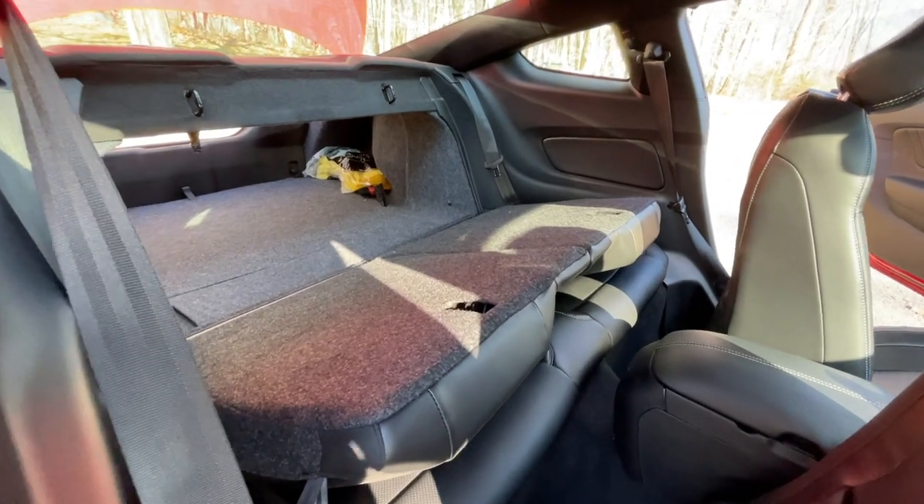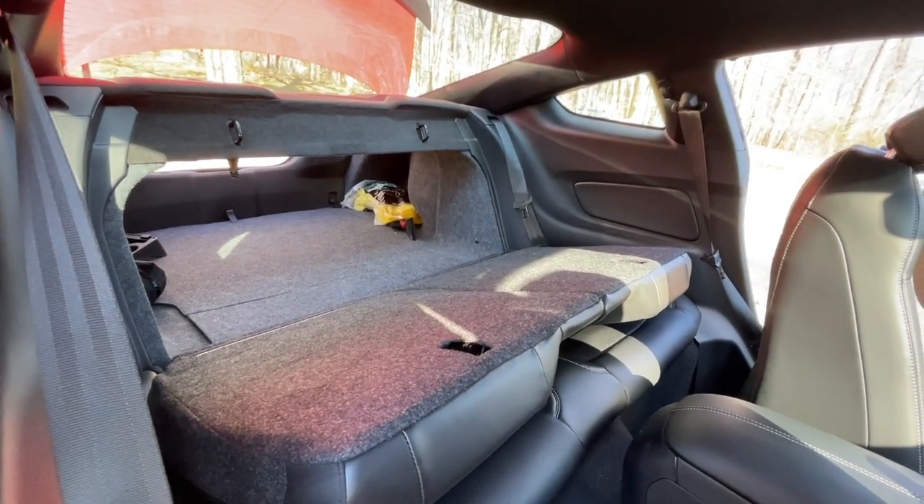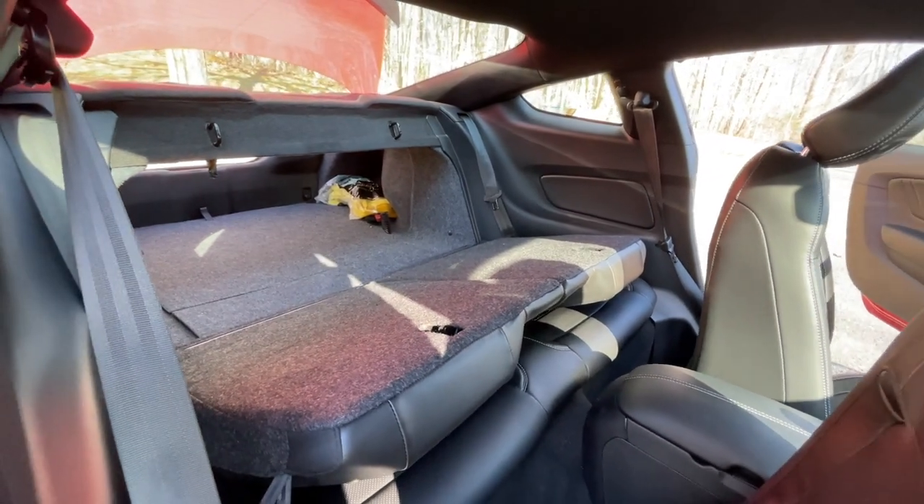So in today's video, we are going to be looking at how to fold the rear seats or the back seats of your Mustang. This works for the S550 Mustangs from 2015 and up, and I bet the process is pretty similar for your S197 Mustang, which were from 2005 to 2014.